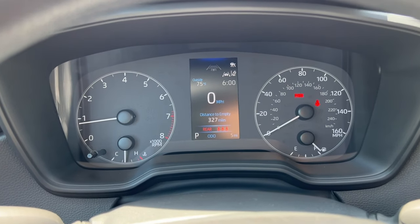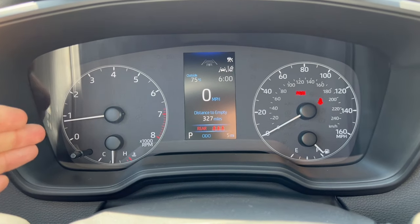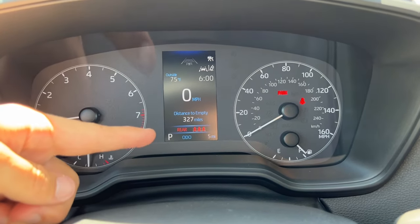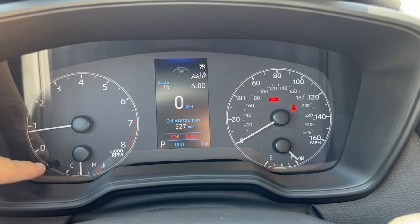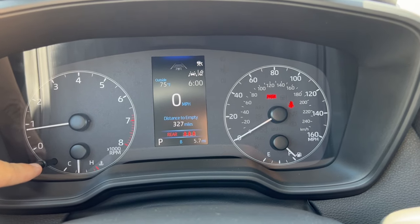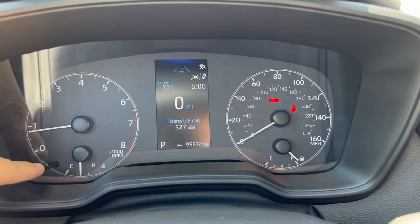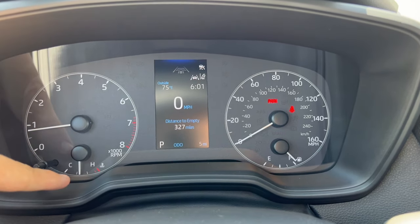On to the speedo cluster. We have a simple readout. On the left-hand side is the tachometer. There's also a little button to change your odometer reading and trip. On the bottom of the MID, we have Odo at 5 miles. If I push the button, it goes to trip A — push and hold to clear — then push again for trip B, push and hold to clear. Then it goes to service mileage, showing how many miles until the next service. Then back to odometer.